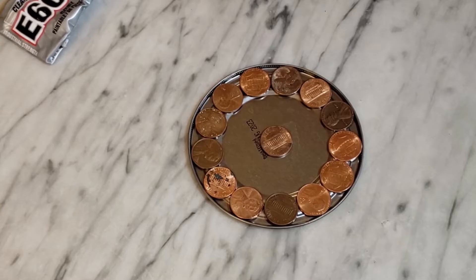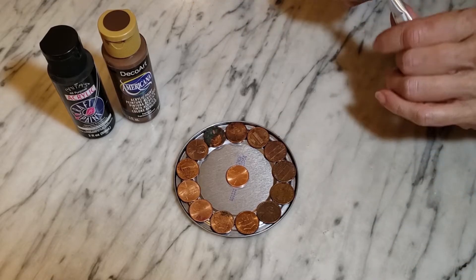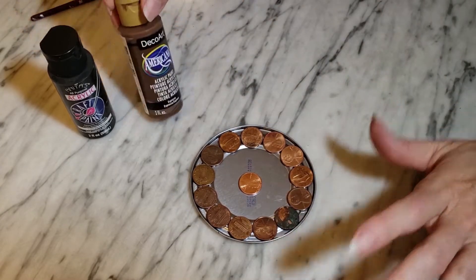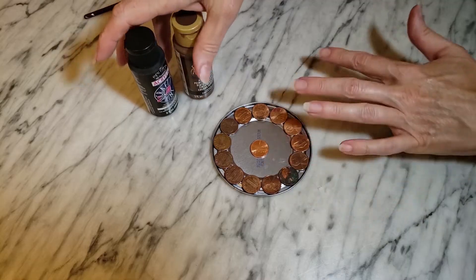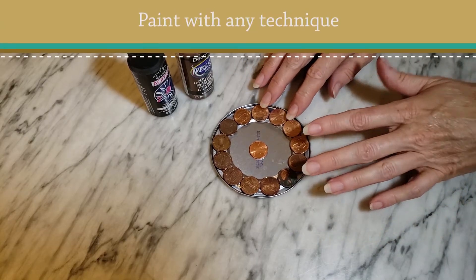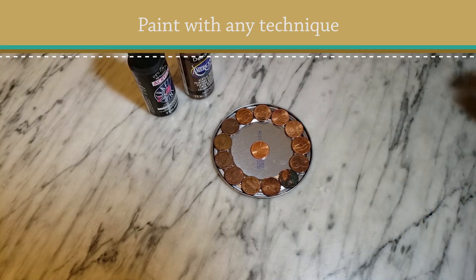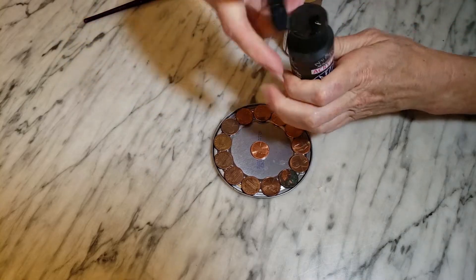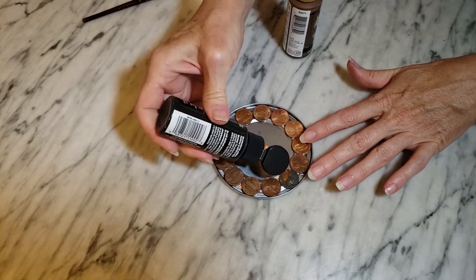We're going to let the glue set up and then add some color. There are probably a lot of different ways to do this — you can definitely use your creativity. I'm going to paint mine and I like a rustic look, so I'm going to try to make a faux rusted finish. I thought about spray painting them copper or some shiny metal color, but I want to make mine more rusty and rustic looking.